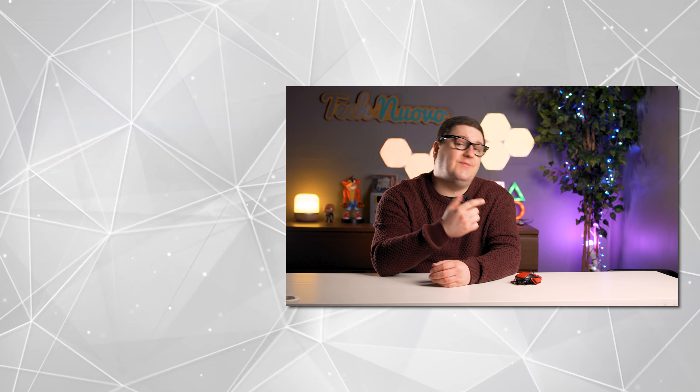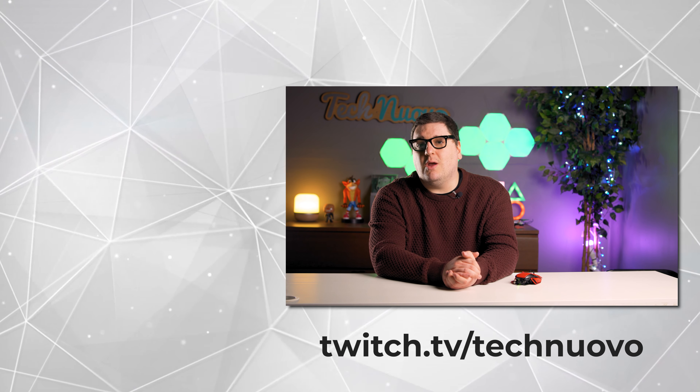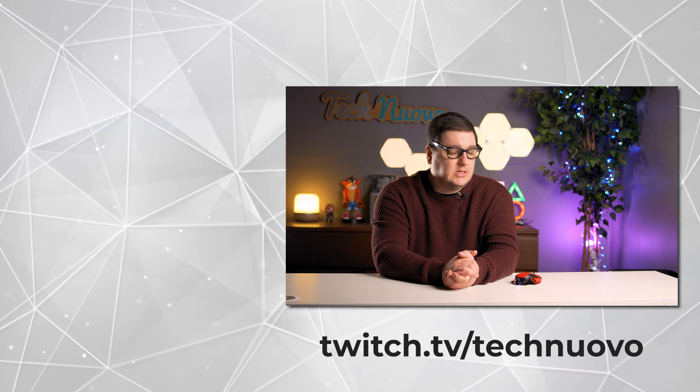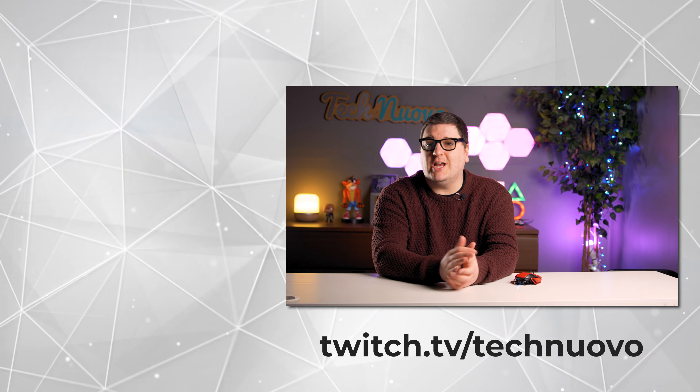Thank you very much for checking out our video review of the Mad Catz RAT 8 Advanced Gaming Mouse. If you enjoyed this video, hit that like button and please subscribe to keep up with our latest tech and gaming videos. Let us know in the comments what you think of the Mad Catz RAT 8 Advanced — do you love it or hate it? We also stream over on Twitch from 8:30pm GMT on Tuesday, Wednesday, and Thursday. If you have a question about tech or want to join us to play some games, come join us there. Thanks very much for watching, and we'll see you in the next video.